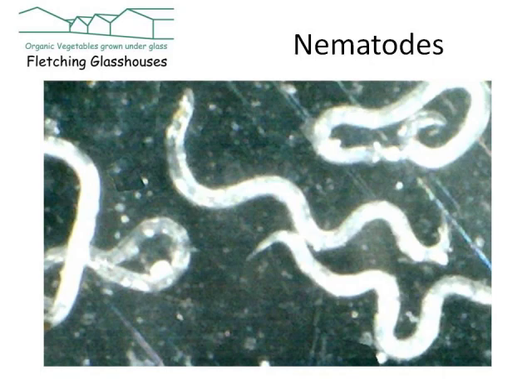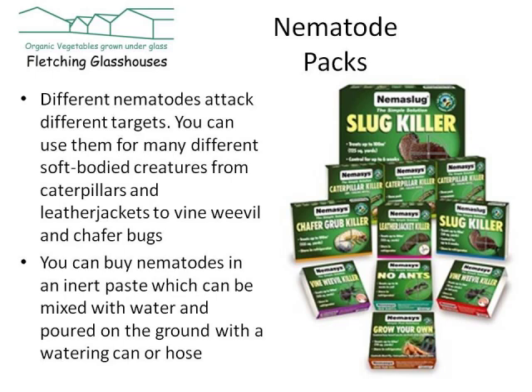The nematodes that feed on living plant material can be considered bad nematodes — for example, potato eel worm. However, nematodes that kill other plant pests are considered good nematodes, such as the nematode that kills slugs. Nematodes are basically tiny tiny little worms and they're very common in the whole food web in the soil. As organic growers, one of the things we learn to appreciate is the extent to which the soil is a living organism made up of a whole range of different ecosystem components. There's a whole range of different nematodes for different targets.